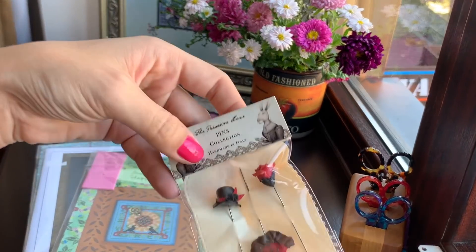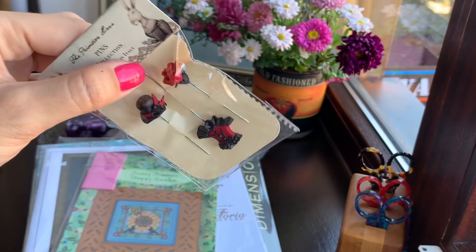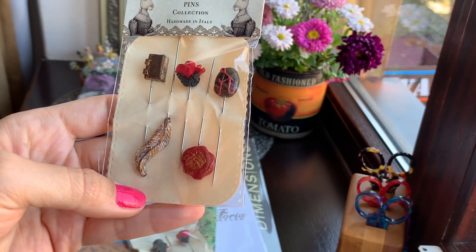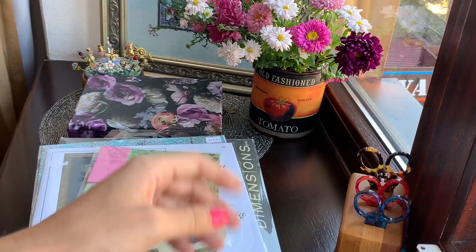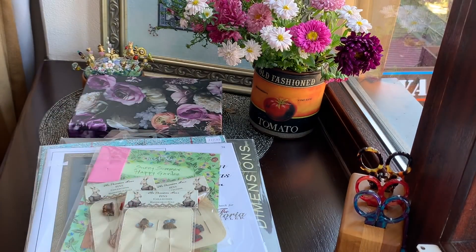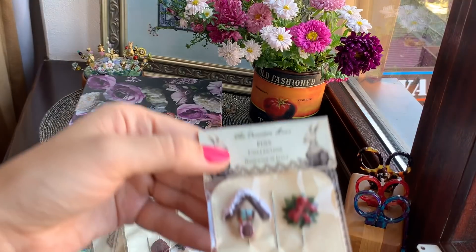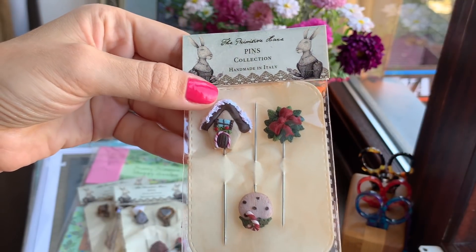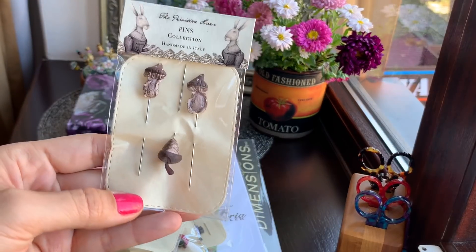I also have other pins — I haven't opened them yet but they're from the Primitive Hare collection. I've heard they're not the best quality but I'll check and let you know. If I see more I'll get more, just because I like pins. I can't say I'll connect them all like Just Then — I'll just have them once in a while for my videos, for you and for myself, just to have some good mood. This one is fun for winter and I think they're great as a present for your cross stitch friend. They're handmade.